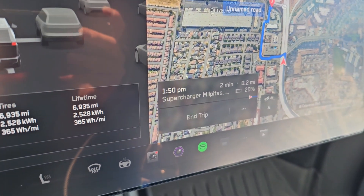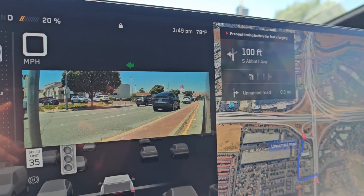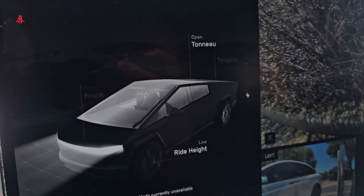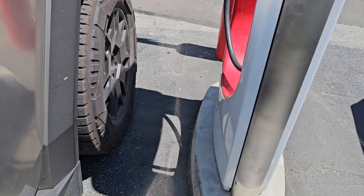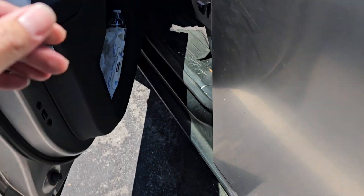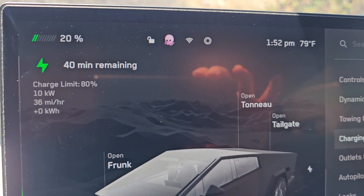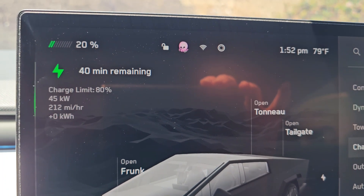Less than half a mile away, and the battery is still preconditioning for fast charging. We're here — it's 1:51 PM, 78 degrees Fahrenheit, at 20%. We're going to charge it up and see.